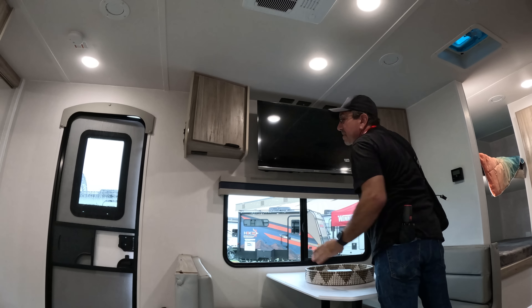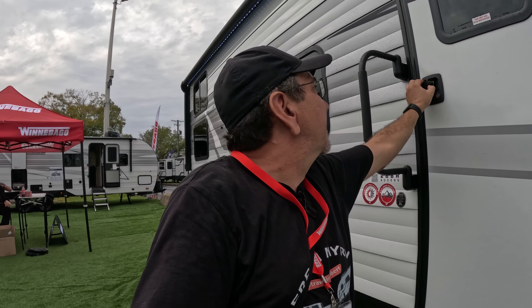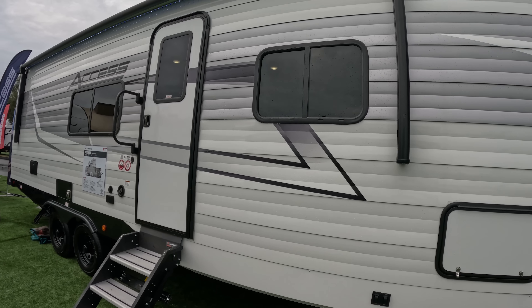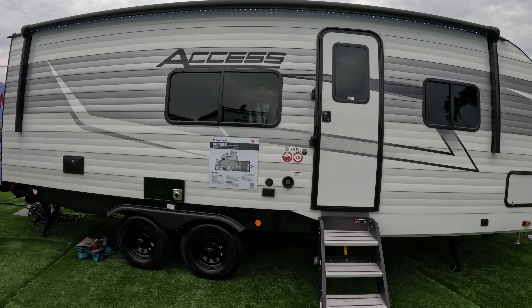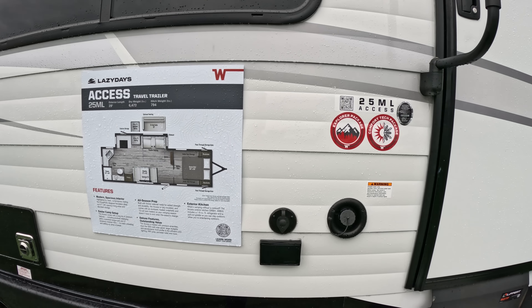Back here we have a sofa and a dinette. I would think this probably becomes a bed, and this becomes a bed too, so you could have two extra sleeping surfaces out here. And then here in the back we have this garage door — I guess this would be a good area to store a bike or something. There's a TV exactly where it should be, in front of your sofa. You have these latches on all the doors so they don't open on the road. And there's a very deep pantry storage here.